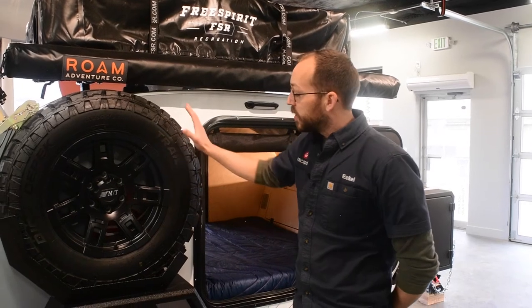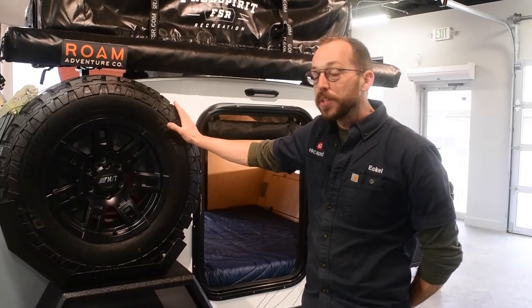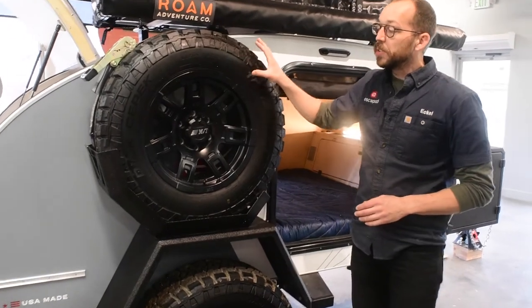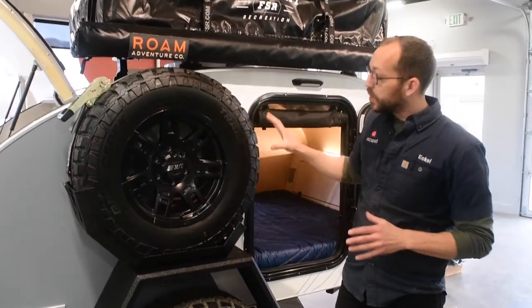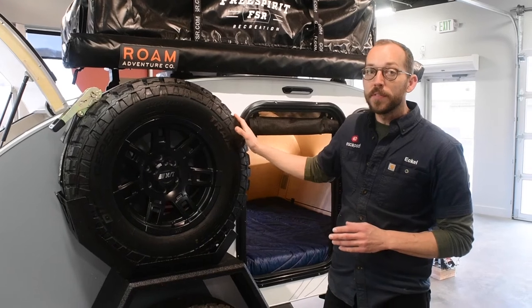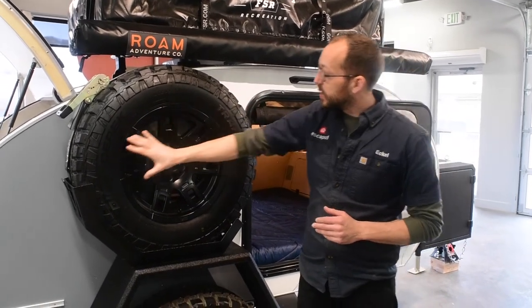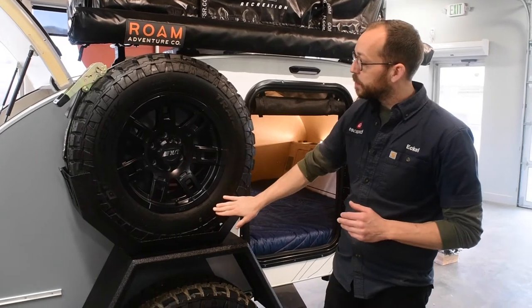So these are our tires. You can see this one has the spare tire configuration as well. The 265-70R17 is our standard size. The overall dimension of that is just over 31.5 inches in diameter. This is a Dick CPEC Trail Country EXP.